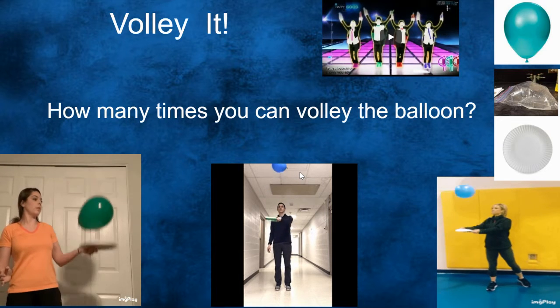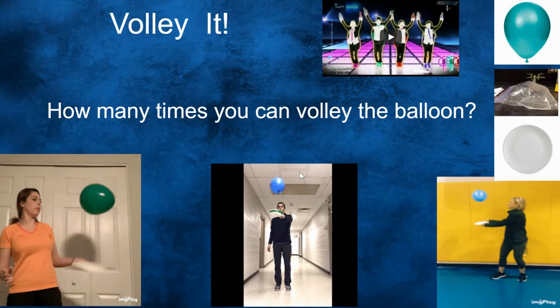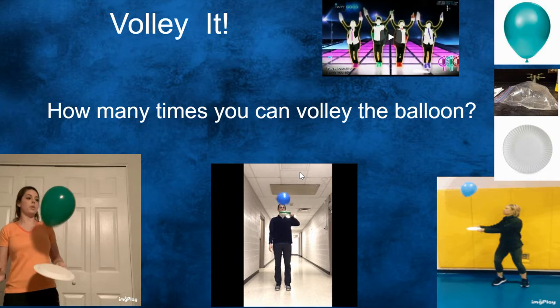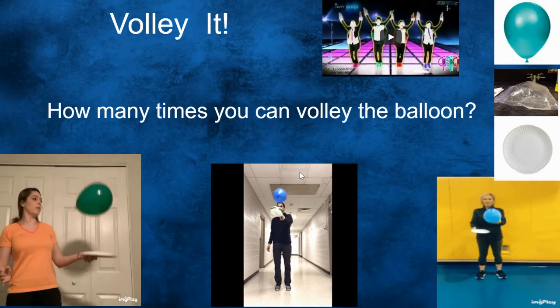Next, volley it. How many times can you volley the balloon? Look at Ms. Beal — she never misses! So use a balloon, a plastic bag, with a paper plate. Volley it.